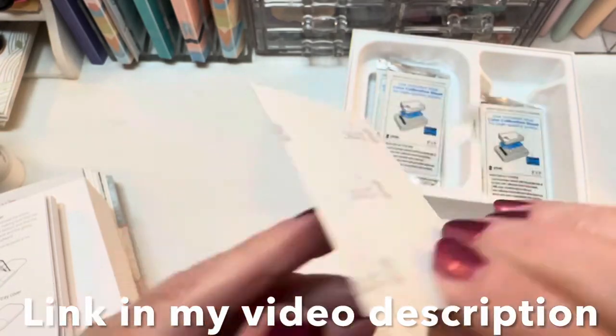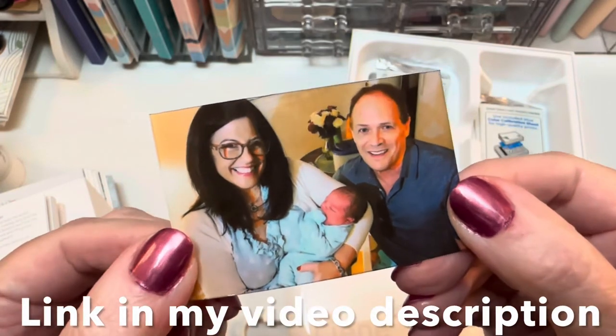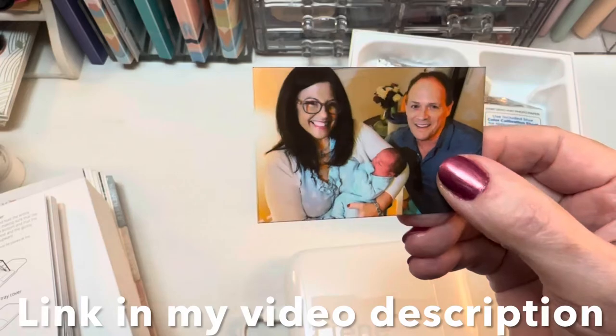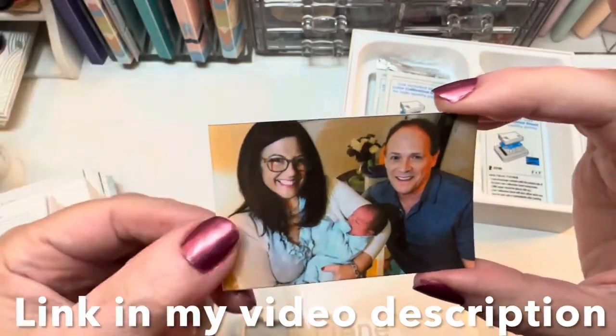Here is how the first photo came out — I'm pleased with this. I think it looks nice. It's a little bit different look than you'd get if you printed with ink, but it's still very nice and functional for the purpose that you might want a sticker photo for.